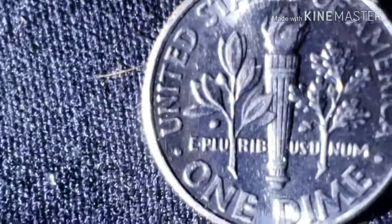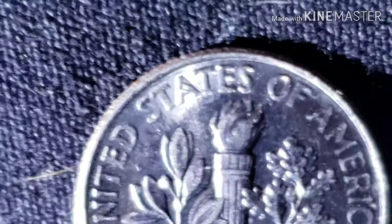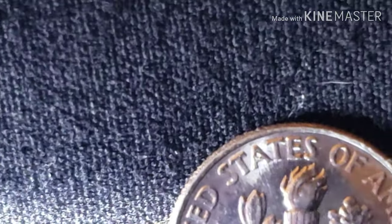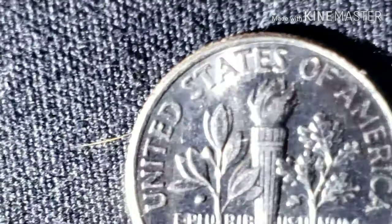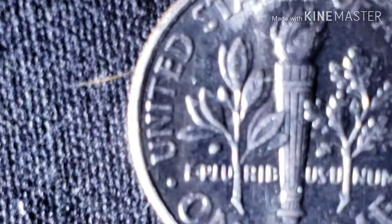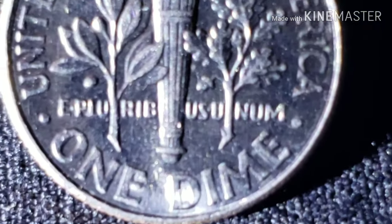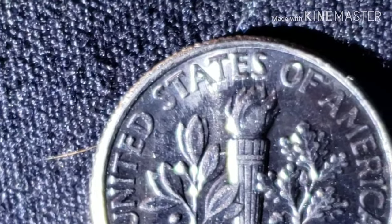Let's see if I can get the back here. It's up by the top of the torch — that's the best spot to see it. You can kind of see it there, and in the field area it looks kind of weird too. You can see all the way around the edge it's got that mark. I'm going to take some still pictures now and show you those to see if I can get better ones.